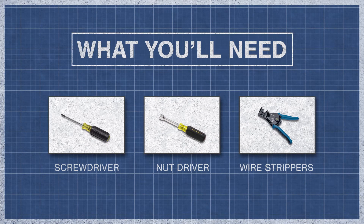To begin, you might need a screwdriver or nut driver and wire strippers.